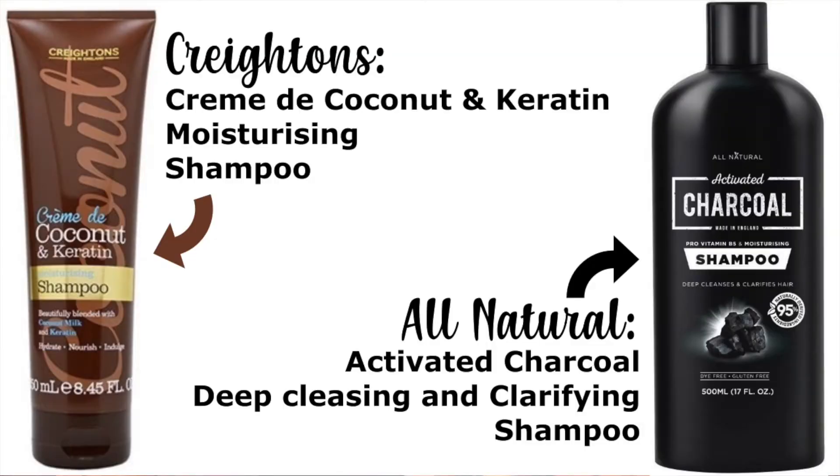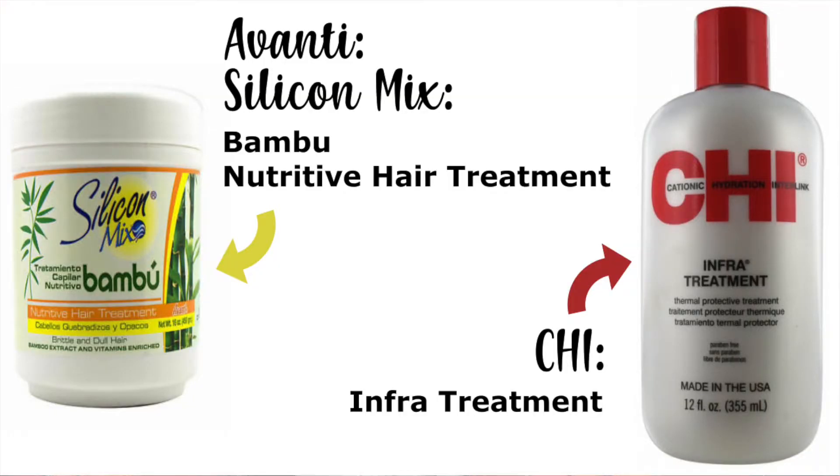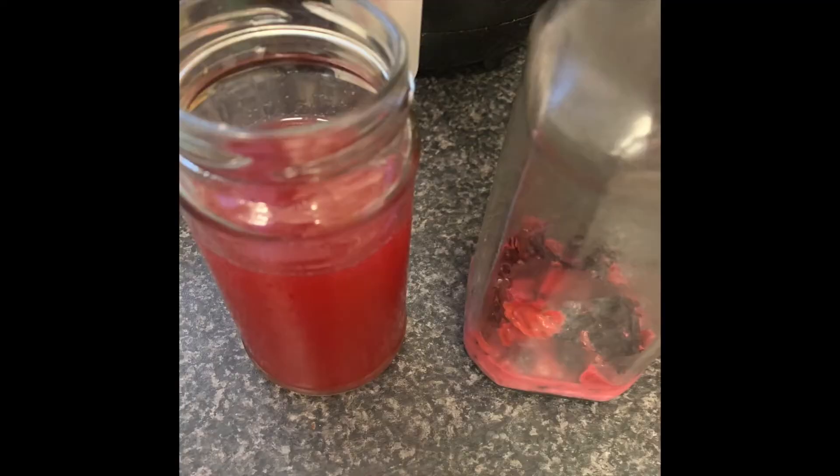I washed my hair with a shampoo and then conditioned it with my silicone mix. Oh my gosh, I love that stuff — I'd forgotten how much I love it. I've been decluttering and trying to use up what I've already got and I found the silicone mix. I also used the CHI Infra treatment conditioner. I'll put the name up on screen. I let the conditioner sit in my hair while doing chores, then rinsed it out and did a rice water rinse.